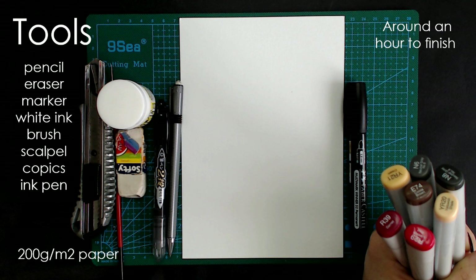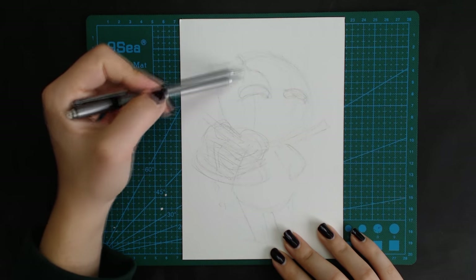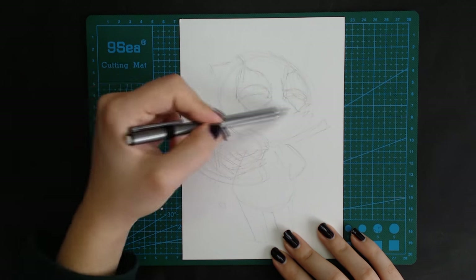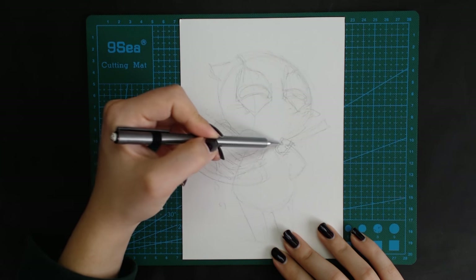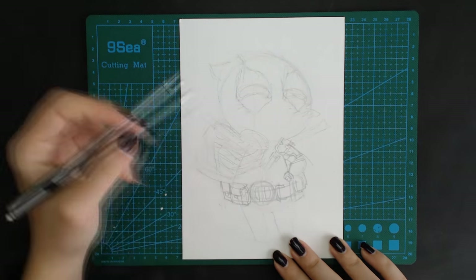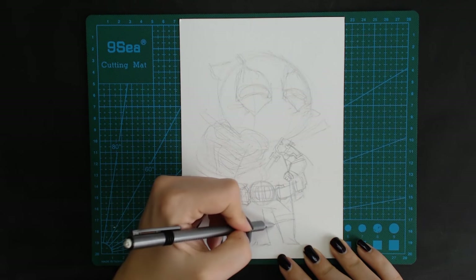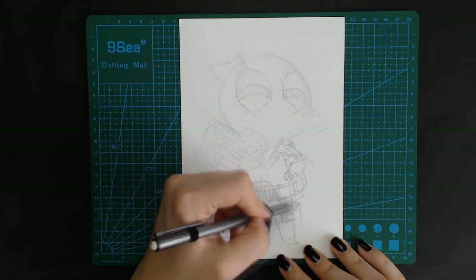Hey guys and welcome to a new video. I hope you liked the intro. Thanks again to DumDum who helped me edit it, and I wanted to make this year's Valentine's even more enjoyable for everybody, especially those of us that will probably spend it watching new Deadpool movies. So I wanted to make a chibi Deadpool for all of you, offering you his eternal love and of course pancakes.